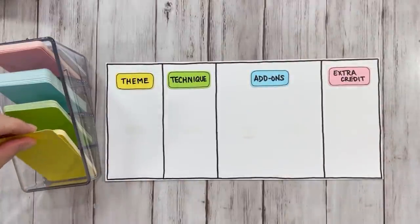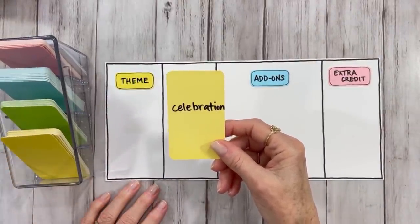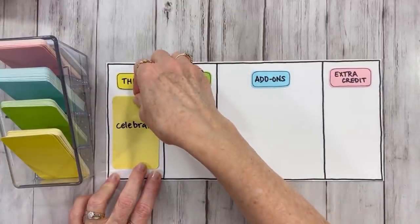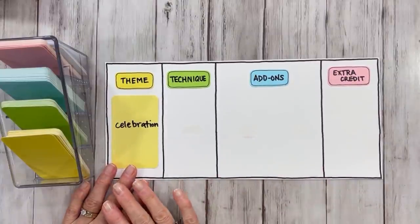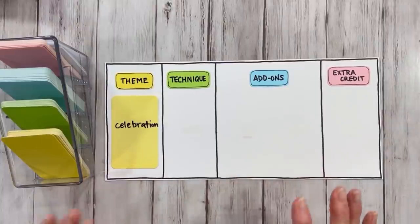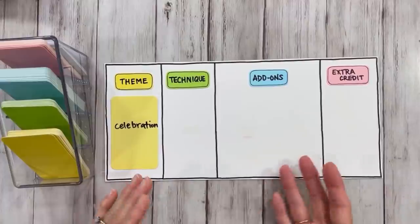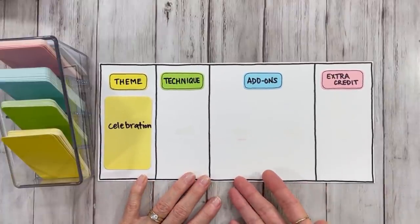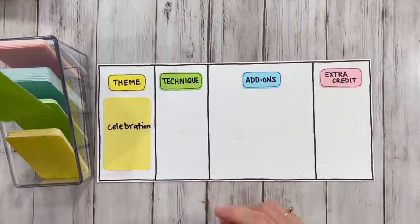All right, so let's get to the drawing then. I'm going to pull the theme first. The theme for this card is going to be celebration. So everything involved in the card we're going to make this month should be about a celebration — doesn't matter what kind. These are all open to interpretation for you guys. I don't have any set and hard rules to follow, although I would like you to try to stay along with the prompts. Do them in any way that you're comfortable with, any way that makes sense to you or to your card.